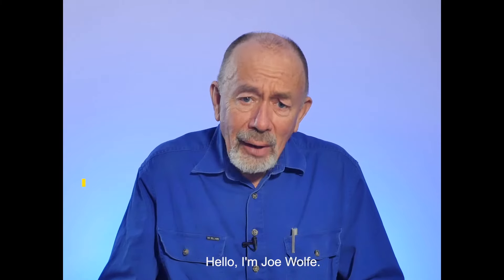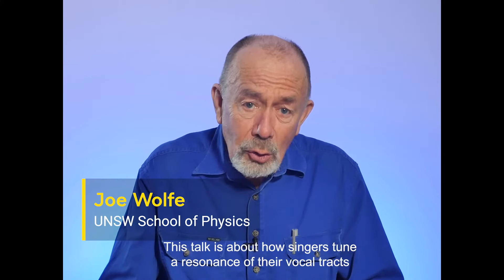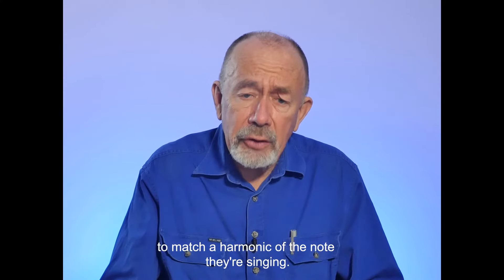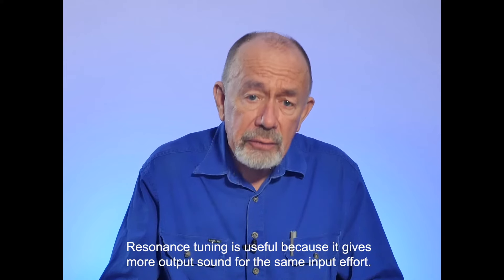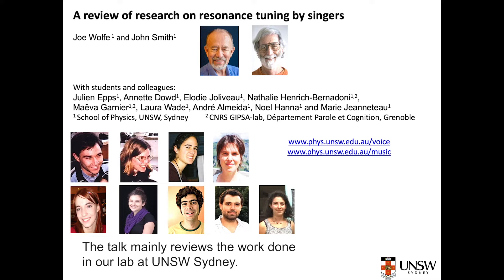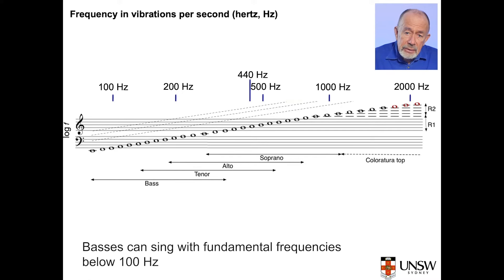A review of research on resonance tuning by singers. This work was done on Bedigal country and we respect and acknowledge elders past and present. Hello, I'm Joe Wolfe. This talk is about how singers tune a resonance of their vocal tracts to match a harmonic of the note they're singing. Resonance tuning is useful because it gives more output sound for the same input effort. It might also help stabilise the voice. The talk mainly reviews the work done in our lab at UNSW Sydney, and I'll identify various students and researchers as we go, beginning with my co-author John Smith.